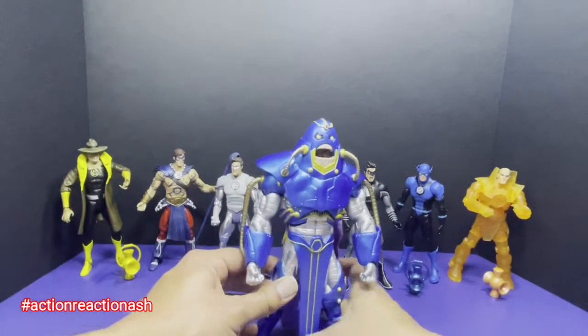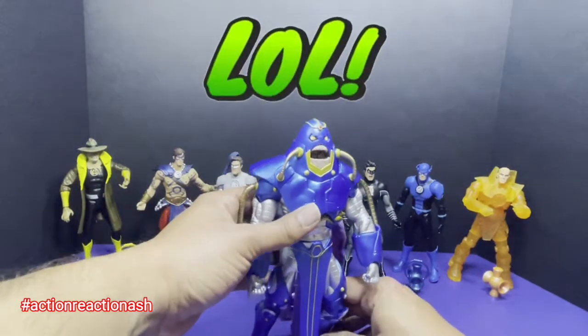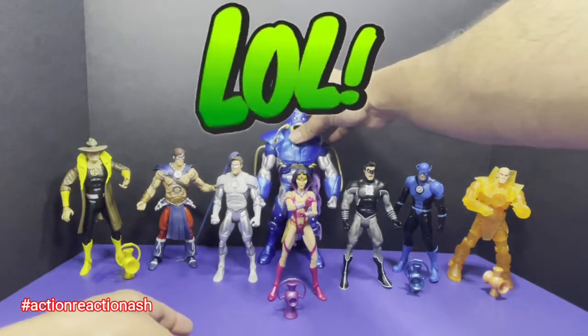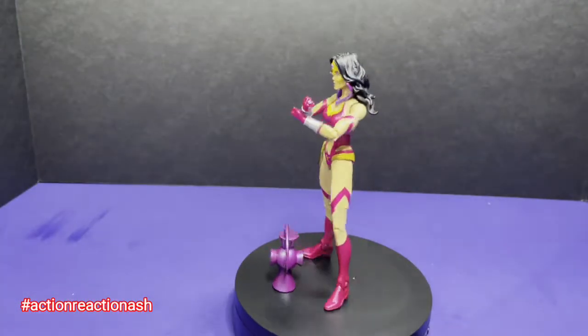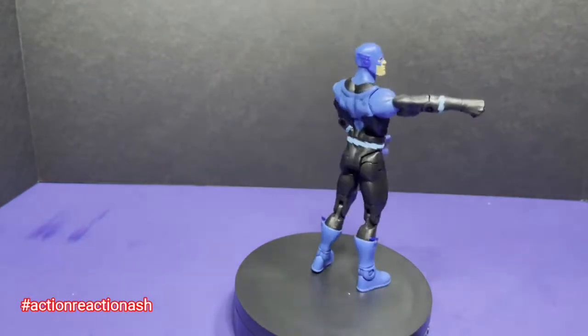So this was our Anti-Monitor, and I finally managed to build it — literally and figuratively. And he just towers over all of them. With that, I will end this unboxing and review video for the Anti-Monitor wave. I really had fun exploring these old action figures and remembering one of my favorite storylines of all time — the Blackest Night.